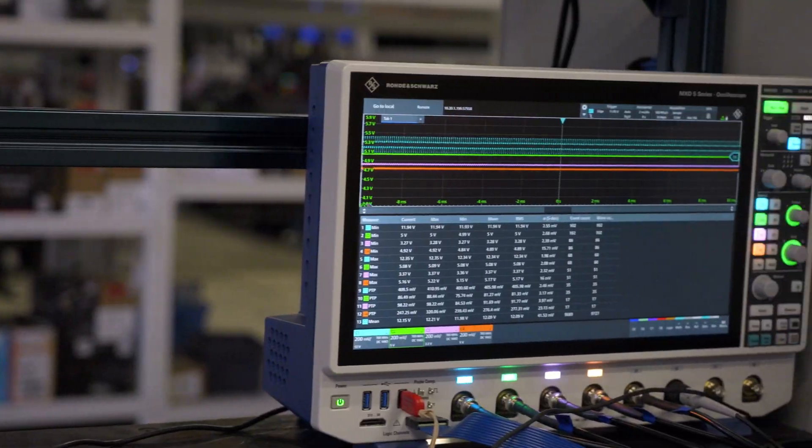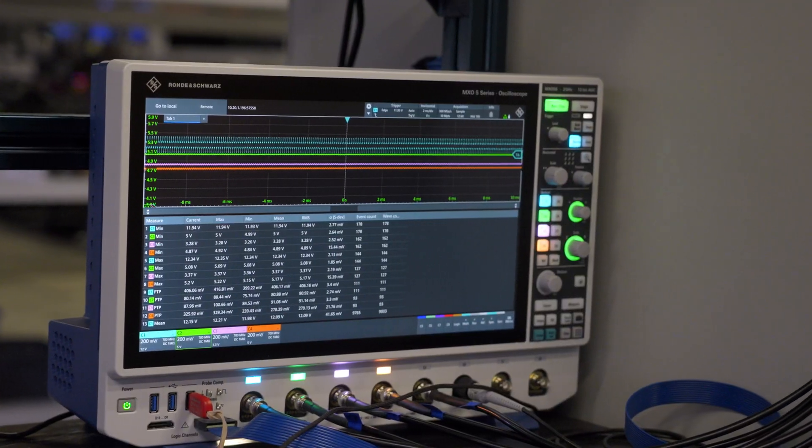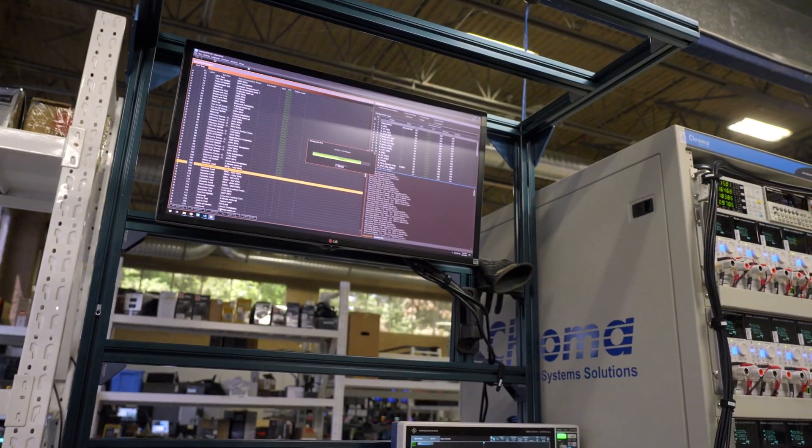LTT Labs conducted all of the following testing at an ambient temperature of 20 degrees Celsius. The full test suite, including tests at extended temperature ranges, is available on the lab's website linked in the description.